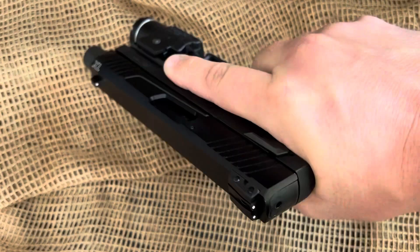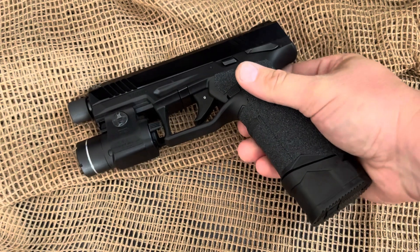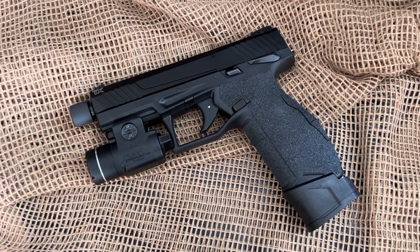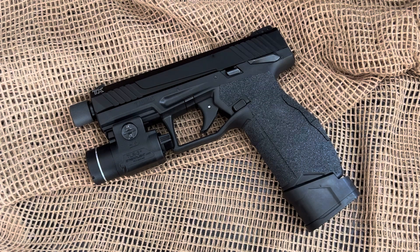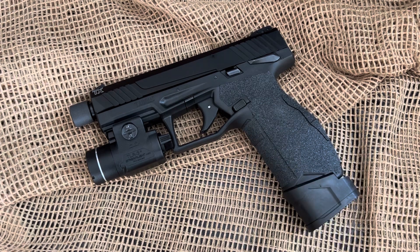It feels really good in hand, and this is a good training gun. If you have a Smith & Wesson, HK, CZ, or anything like that, when you compare those guns to this gun it feels very similar in hand. So you can have a 22 training option to go along with your centerfire option.